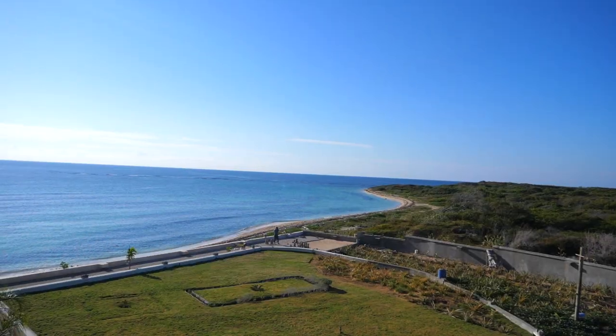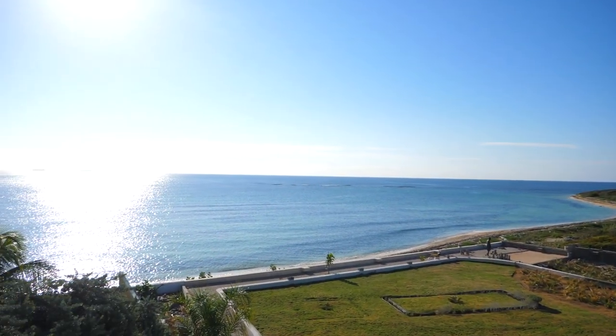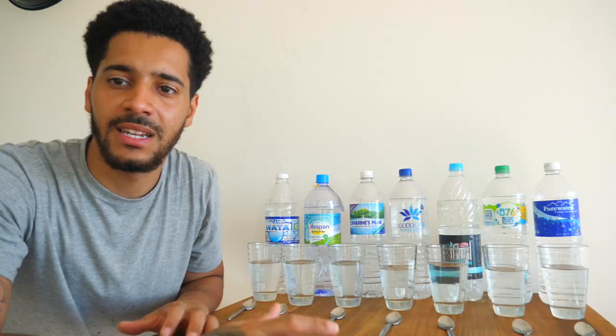Yes people, Grand Rising. It's Jordan here from Conscious Living Health. I'm out in Jamaica in Portmore right now — it's about 8:30 in the morning, about 25 degrees. We've decided to do another water pH test. We've selected the most popular brands they have out in the stores of Jamaica and we're going to put them to the test today, so let's get into it.